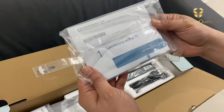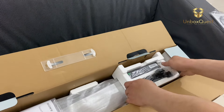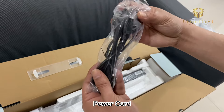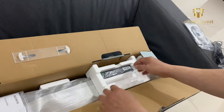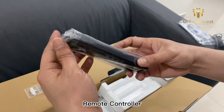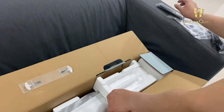Now, let's talk about the sound quality. Despite its compact size, this soundbar delivers immersive audio thanks to its two-channel configuration and Sony's proprietary S-Force Pro Front Surround technology. Whether you're watching movies, listening to music, or gaming, you'll feel like you're right in the middle of the action.